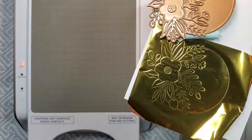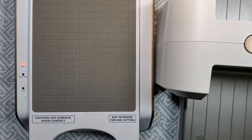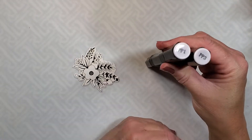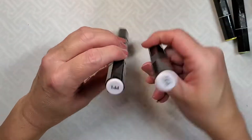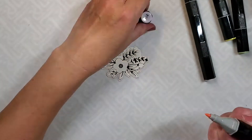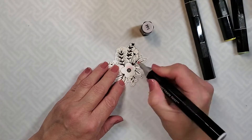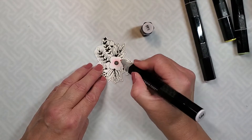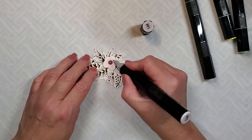So you can see here the result that you get, and then you can color that with your alcohol markers, which is what I'm going to do here. I'm using the PP1 and PP3 and the CT1, and then the green one which I didn't catch — I'll have those linked down below. I'm just coloring this image with these beautiful colors — I love these light pink colors.